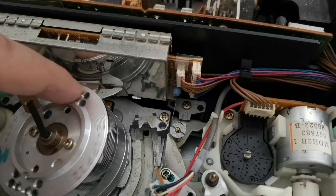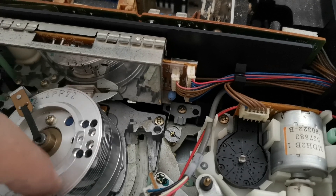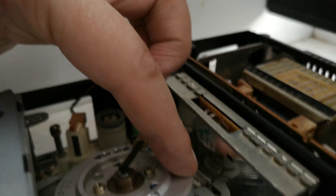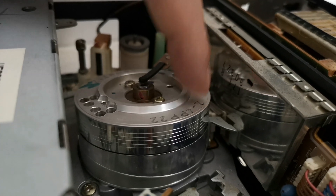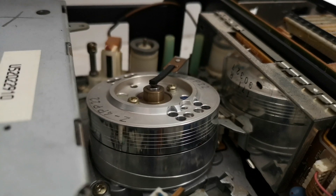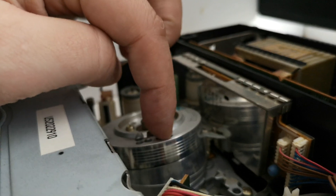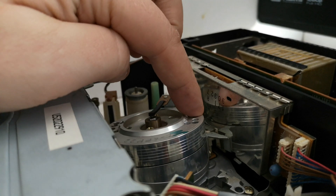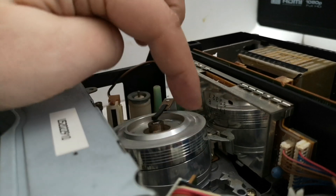The head assembly looks like two heads initially, but we have two on each side. Looking at them, the head chips do seem wider than standard. It says 'DA4' which leads me to believe this is indeed a four-head machine — a four-head long play machine. The two additional heads are probably for the long play facility, which means it likely has very good quality long play.